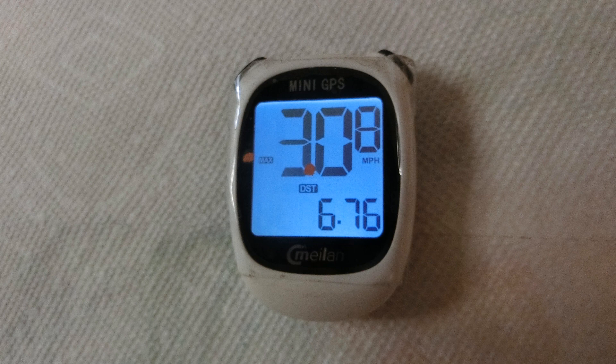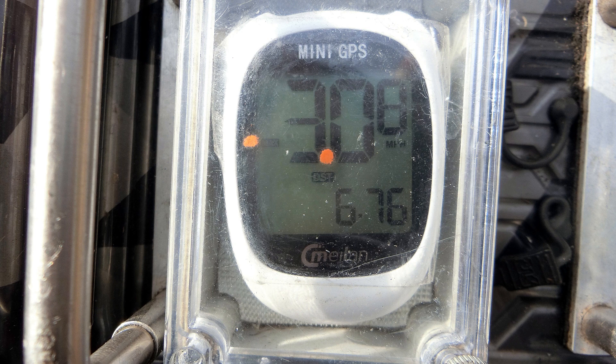I wanted to find a simple GPS logger so I could measure the top speed of my Arrma Granite 4x4 BLX 3S, and also some way to measure the distance in miles I got on the truck per each battery use. I own the SkyRC unit, but I have issues with the battery dying out during a test drive.